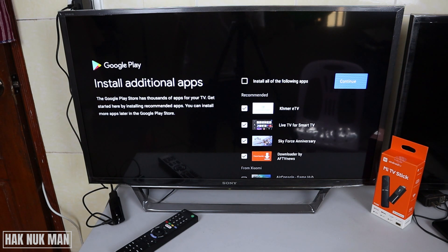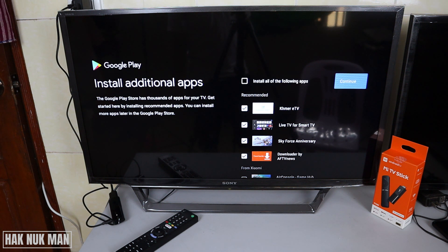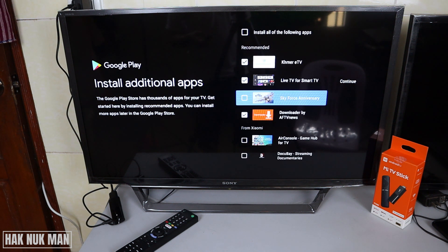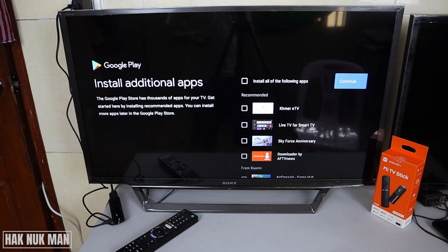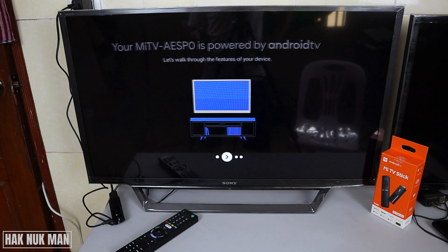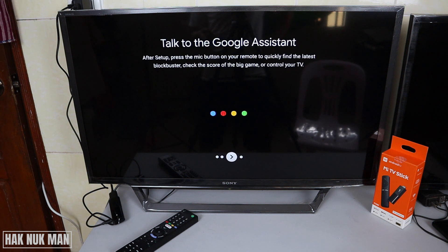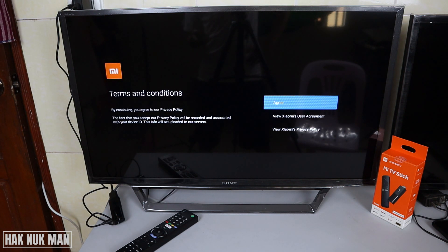Now there are some app recommendations on screen. You can click to continue, or uncheck the apps that you don't want to download. I uncheck all of them and just press continue. Then there is a guideline to walk you through the TV — press the right button to go through it. Once more time, and then just agree on the terms and conditions of the Xiaomi.